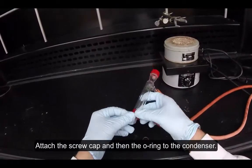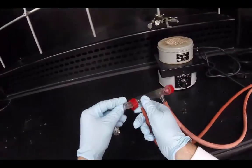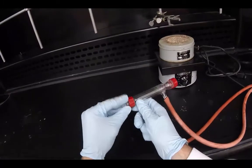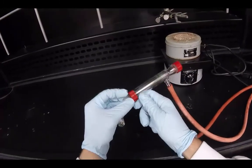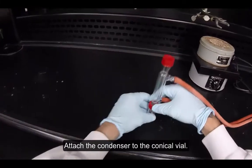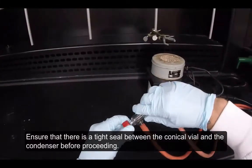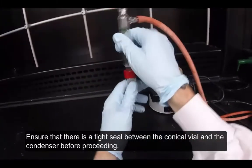Attach the screw cap and then the o-ring to the condenser. Attach the condenser to the conical vial. Ensure that there is a tight seal between the conical vial and the condenser before proceeding.